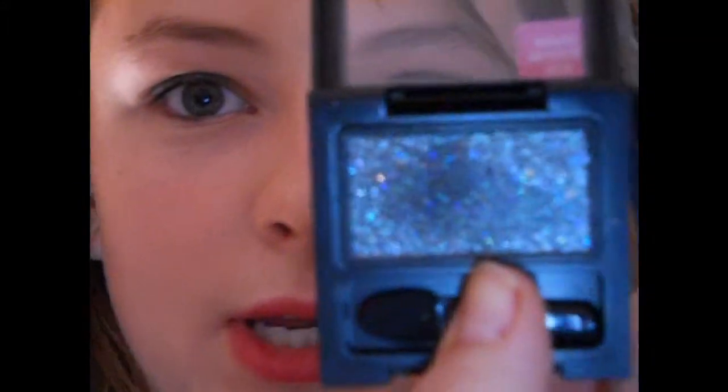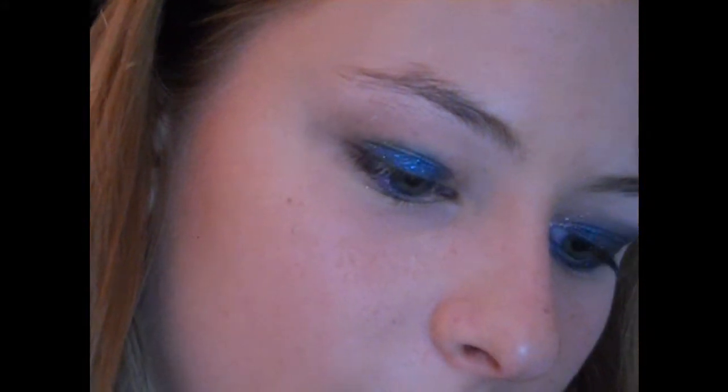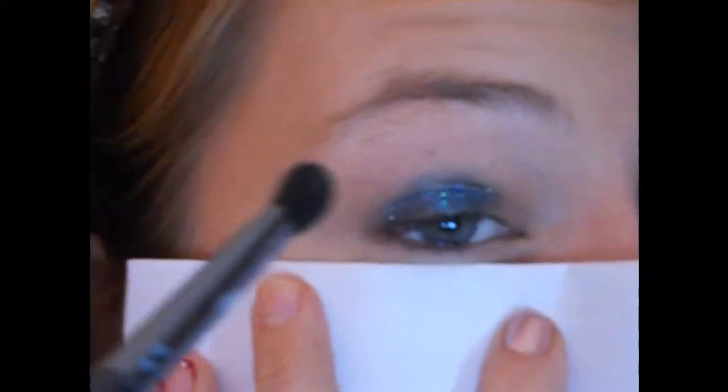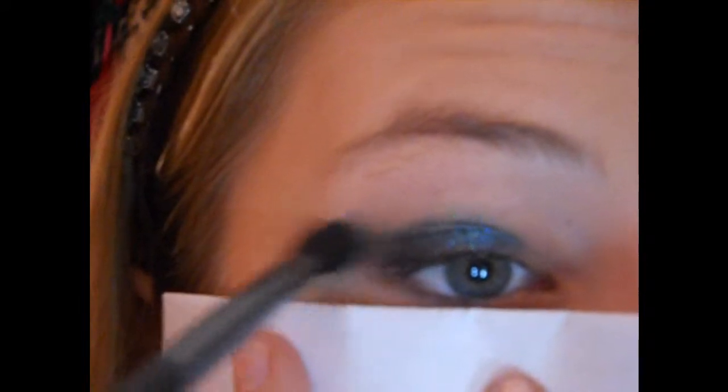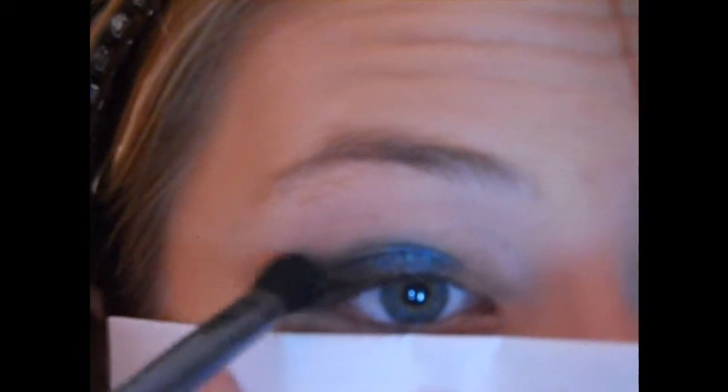It's a little sparkly. Next we're going to go into the black one, which is this one — Night Sky — with a fluffy shader brush. I'm going to go into that dry first and then carefully use it wet, just because I like the wet look better. I'm going to dab that on. There's fallout galore. Going into the outer corner and kind of dragging it out, just straight out to the side. It's a mess but we can clean it up later.